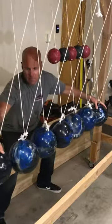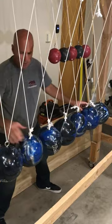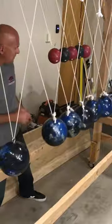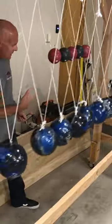Now I'm going to go even further to six. Six bowling balls — will the momentum transfer through all seven of them? Here we go — six, there we go, awesome.